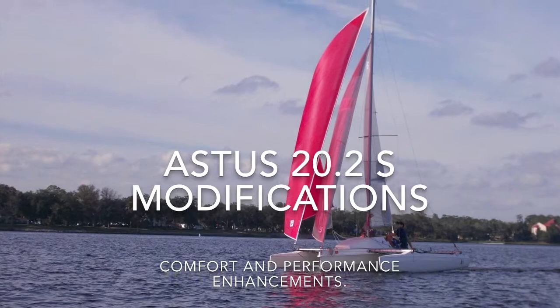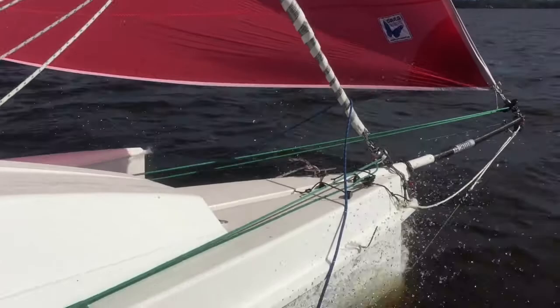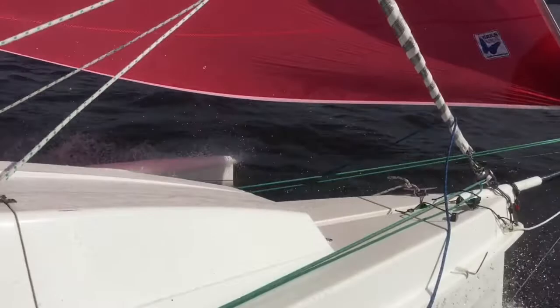Hello, my name is Vincent, and these are some of the modifications I made on my Astus 20.2S trimaran. They yielded 15 to 25% increase in performance depending on wind strength.